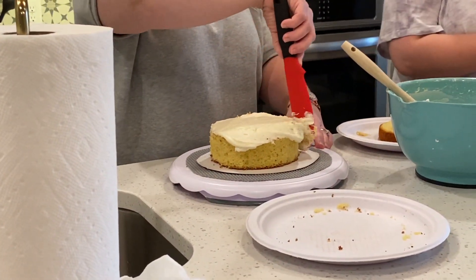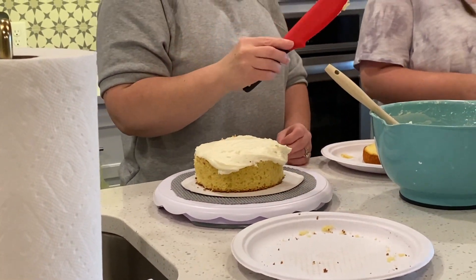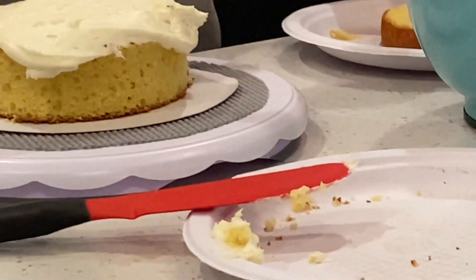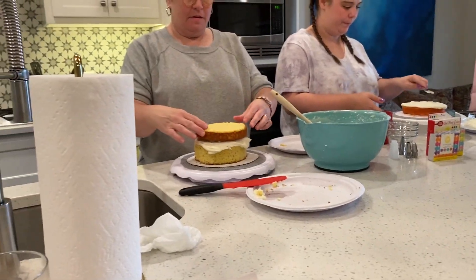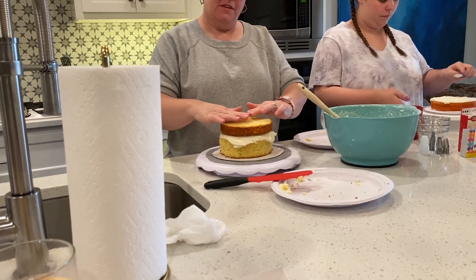Crumb coating is not — she likes a lot on the in-betweeny. I'm going to be good. Good luck. Oh no. Why isn't it going to be good? Still successful.